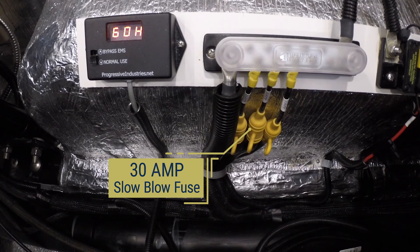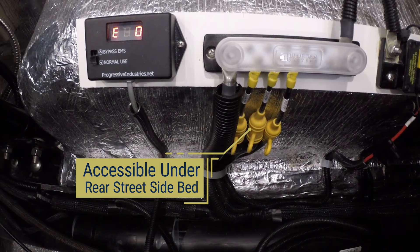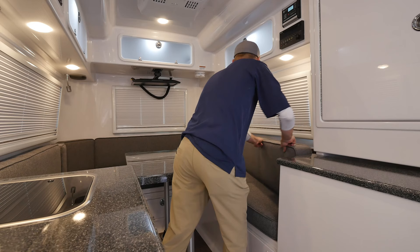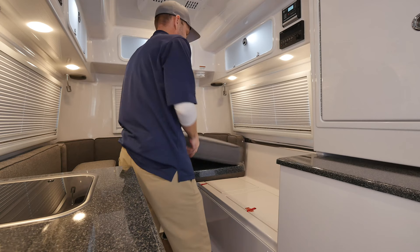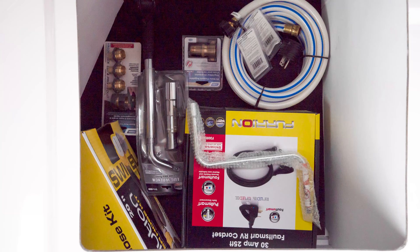Each jack is equipped with an inline 30 amp slow blow fuse. If the jacks do not work and there is power to the rest of the trailer, the fuse is more than likely blown and needs to be replaced. To replace the jack fuses, go inside the trailer and locate the bus bar mounted on the wheel well under the rear street side bed. Remove the cushions or bedding and remove the access panel, then pull the blown fuse and replace it with the new fuse.